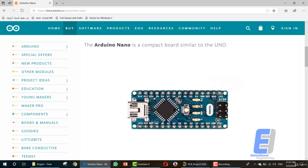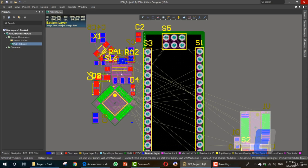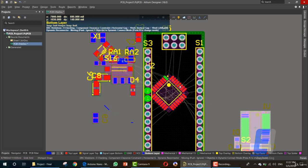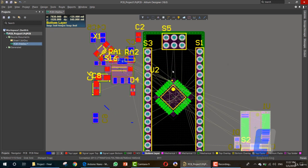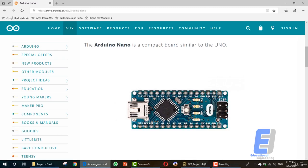As you can see, we have the main IC with the dot pointing to this socket. So let's add it. This is our main IC and this dot is pointing to the main socket. Now going further, here we have the reset button and here we have the crystal.